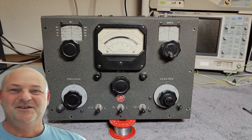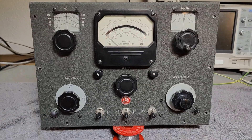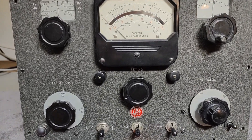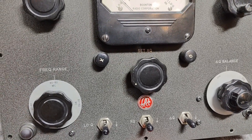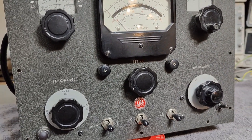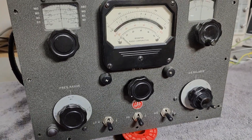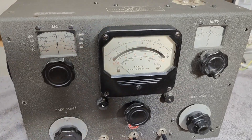Welcome to a new test and teardown video. This time it's a Boonton Q-meter type 190A. It is from about 1962 to 1965 and it is of course tube based. It consists of quite a lot of very special, rare tubes.